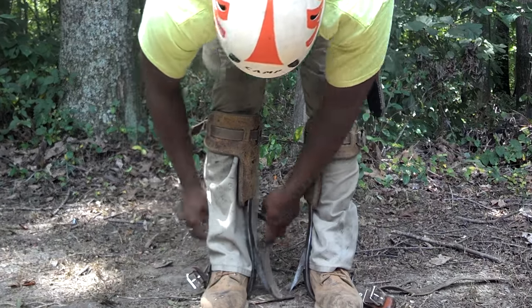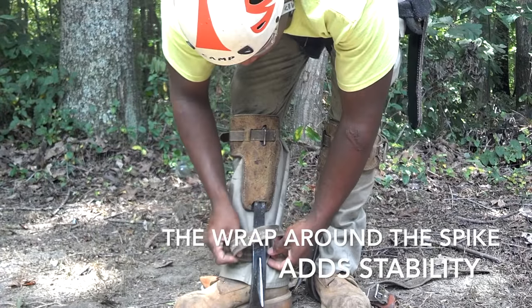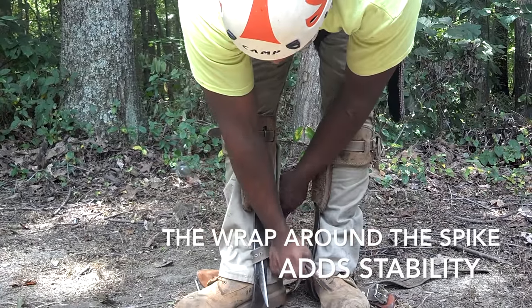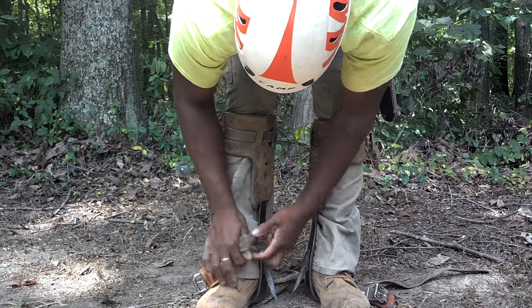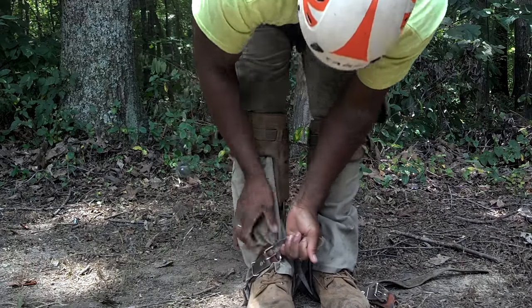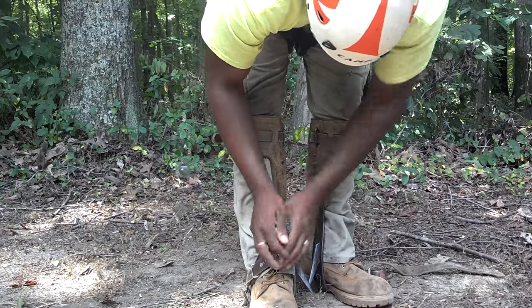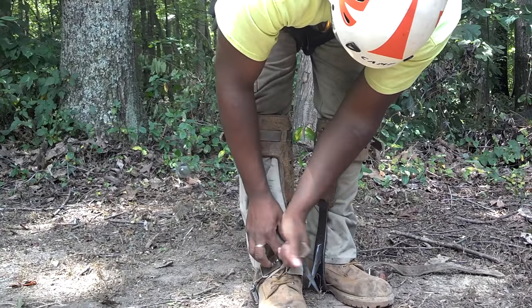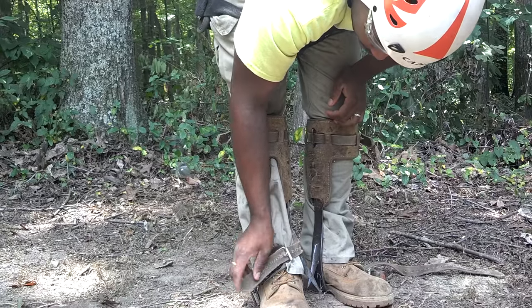Those birds are flying in the middle of the day, ain't that crazy? But it really will help you. And of course you take this one, go in around there like that, kind of work it in there, and then you pull that through there — there we go, I like that.